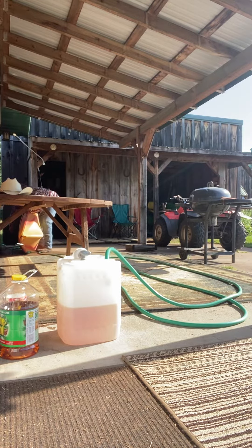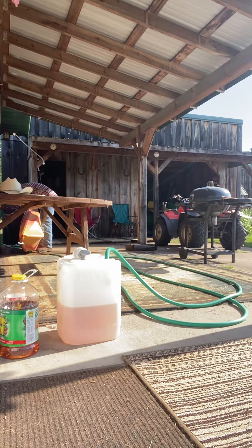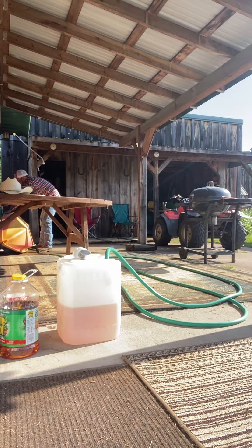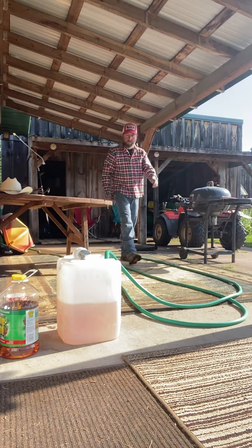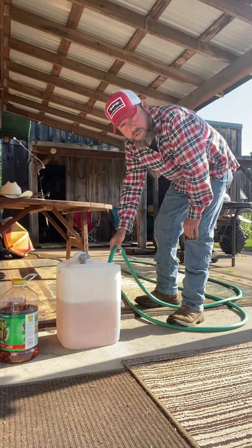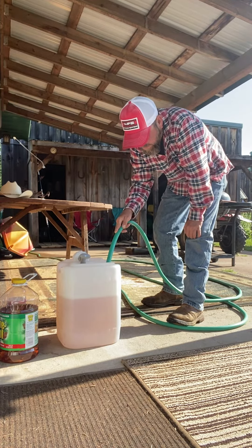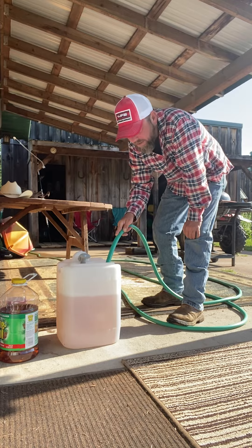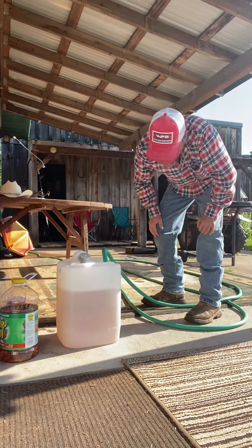I got my garden hose hooked up over here. It's nice and cool this morning — about 60 degrees, with a nice breeze going. It's going to be a good day to saw and get some lumber cut up for a customer of mine, and then we just start on the next job.